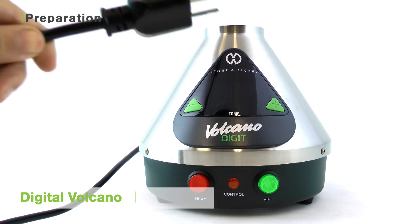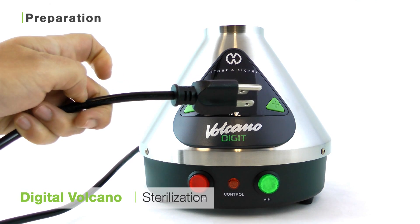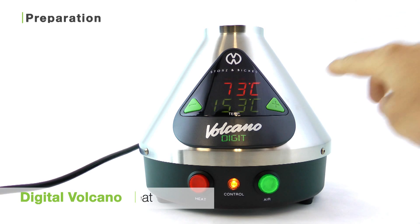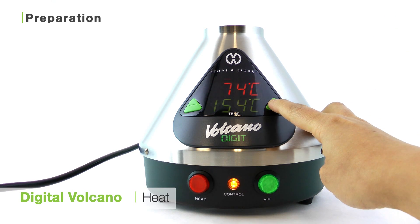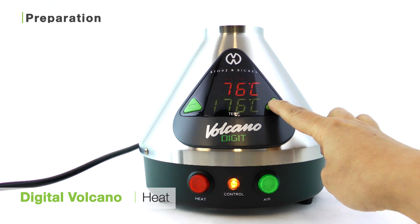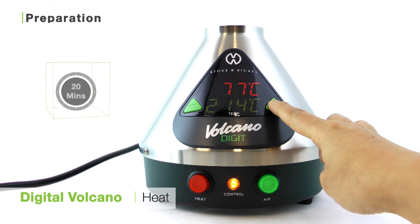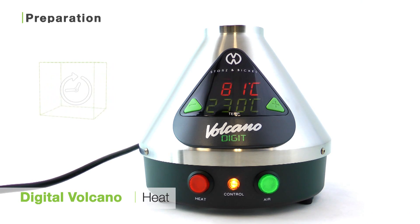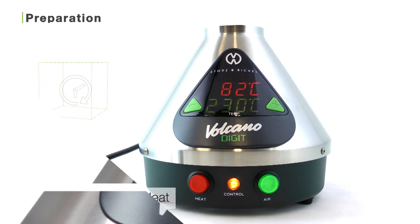The first thing you'll want to do with this unit is sterilize it. To do that, plug the unit in and press the red heat button to turn on the digital display. Press the up button until you reach the highest heat temperature, which is 230 degrees Celsius. Let the unit sit for about 20 minutes to complete the sterilization. This will get rid of any of the manufacturing oils that may have gotten inside the unit as a result of putting it together.